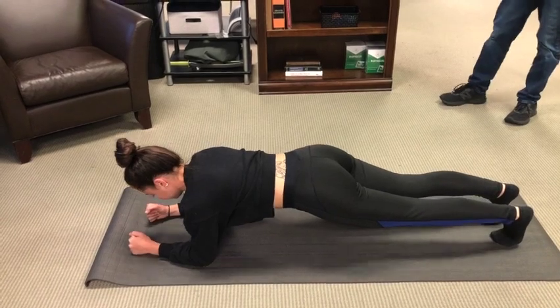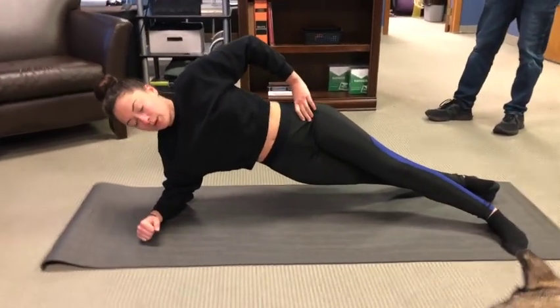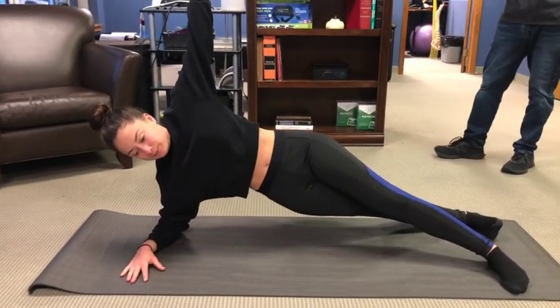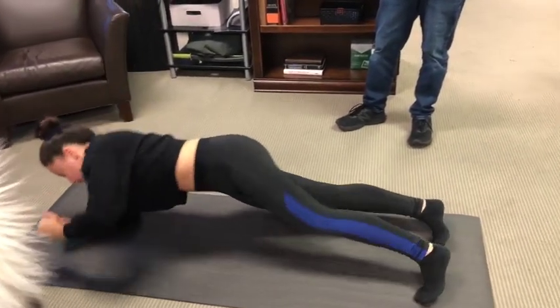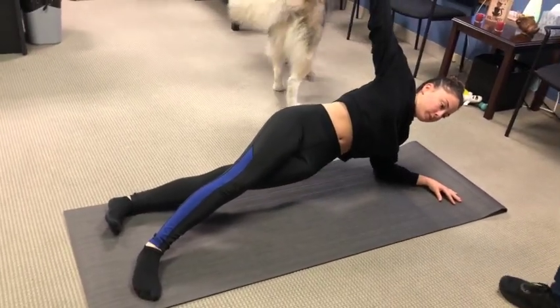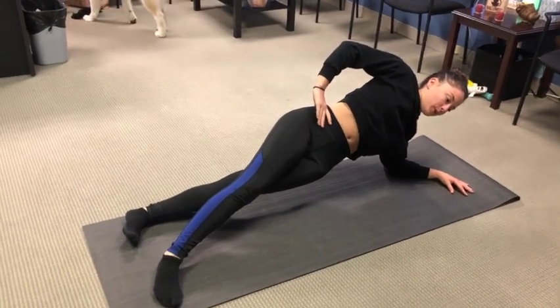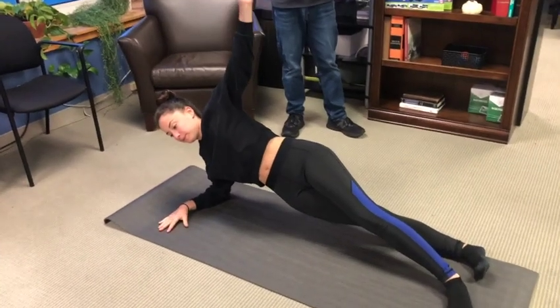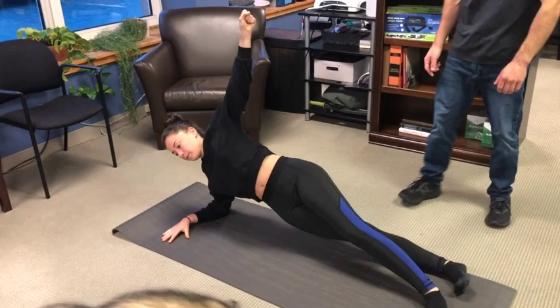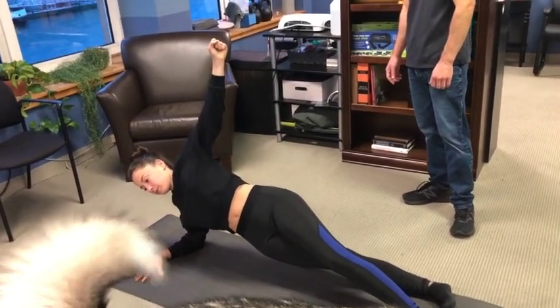Jess is doing the intermediate variation — the rolling side plank. Narrowing the stance a little bit is recommended; not too wide. She can position her free arm either way, whichever is comfortable. From the front plank position, get your balance and then spin out to one side for a 10-second hold, then back to the front plank and out to the other side. Everything looks good.